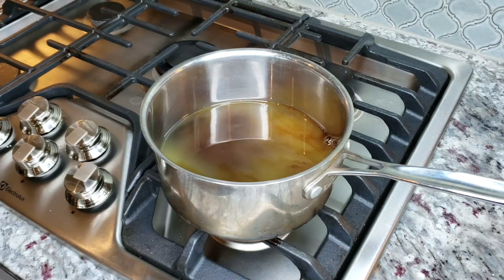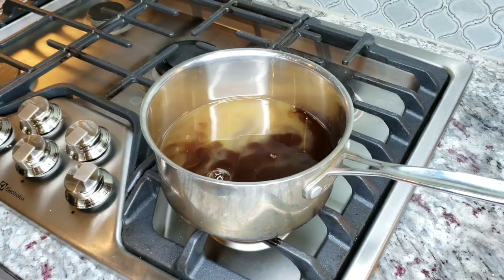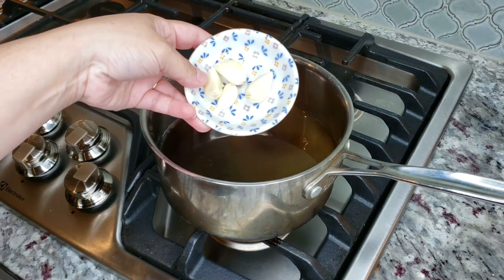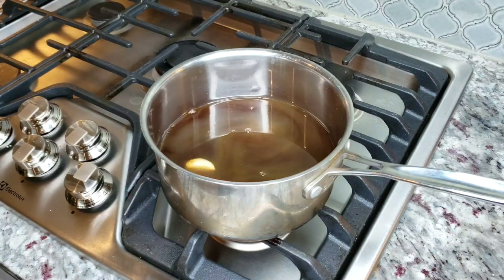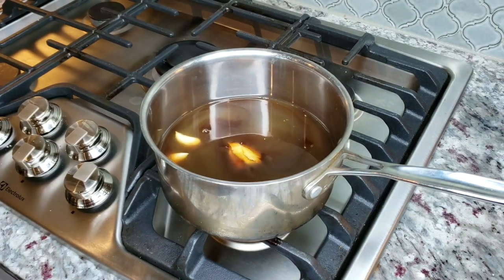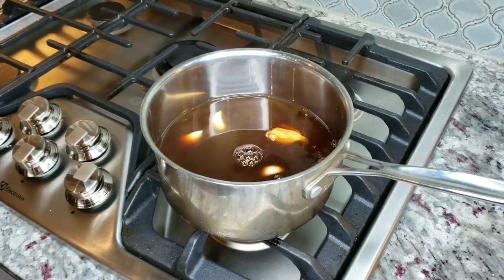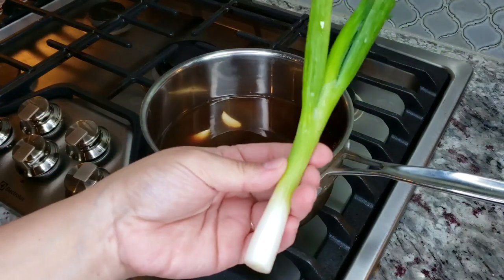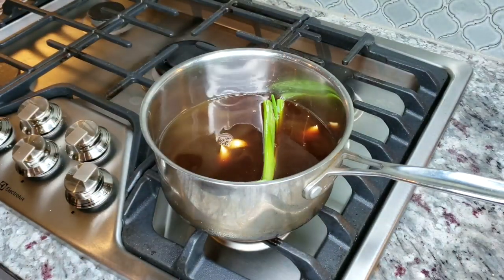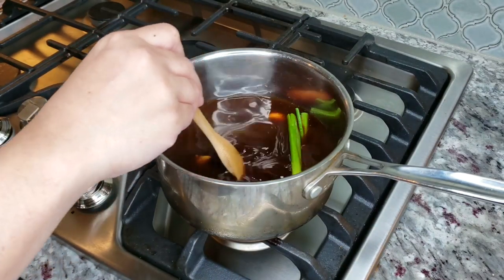If you do not have low sodium soy sauce and want to use regular soy sauce, just know it's going to be a lot saltier. My suggestion is to use about five to five and a half ounces of regular soy sauce and dilute it with water until you get to 10 ounces. I haven't tried this personally, but I just want to caution you — you do not want to over-salt this.